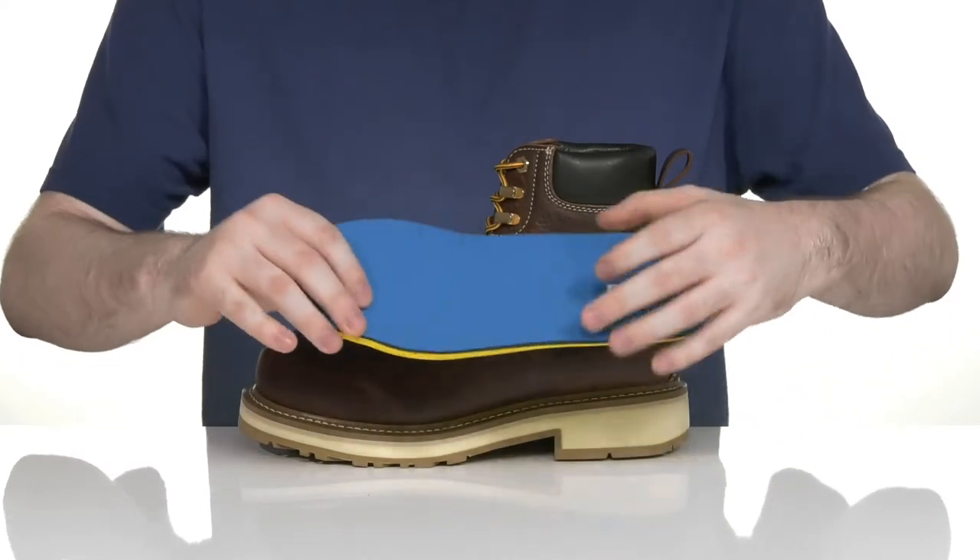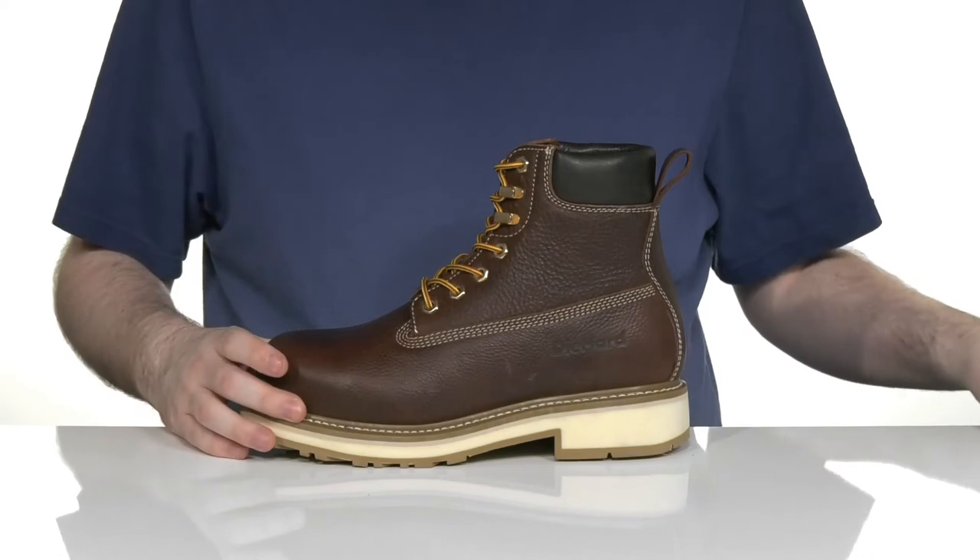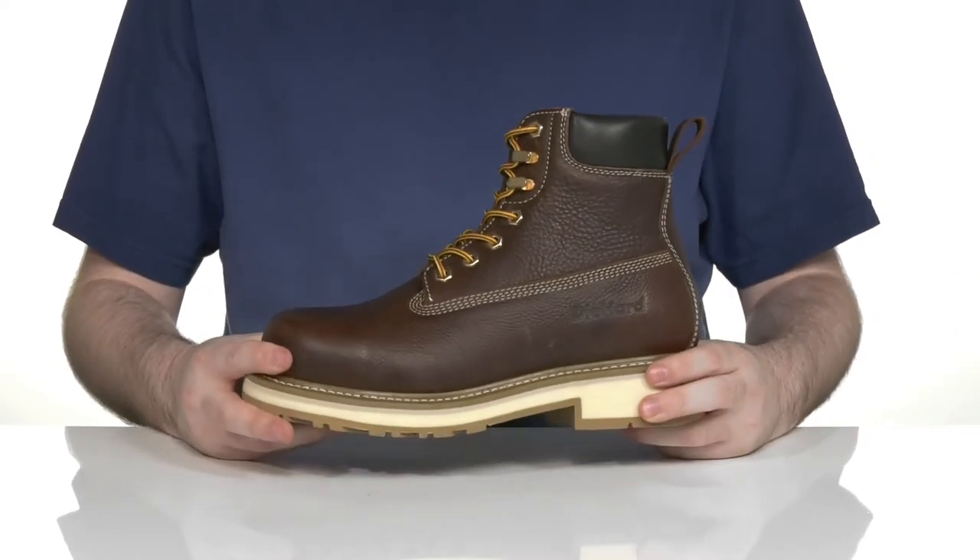It comes with a removable memory foam footbed that has super thick cushioning ready to keep you on your feet, while the midsole is reinforced with welt stitching for long-lasting durability.